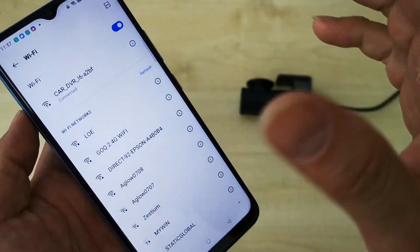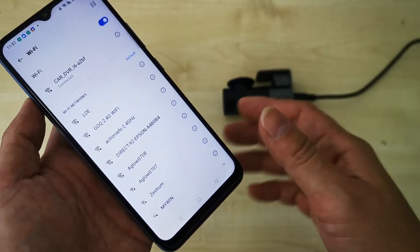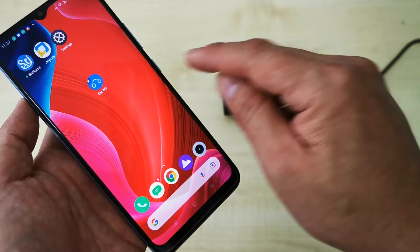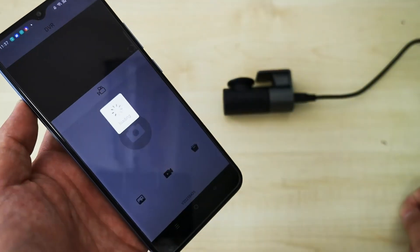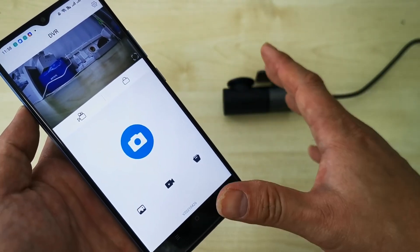After showing 'connecting' and then 'connected', the phone is connected with the car camera Wi-Fi. Next, open the DVR app. You can see the picture — everything is ready. Thank you.